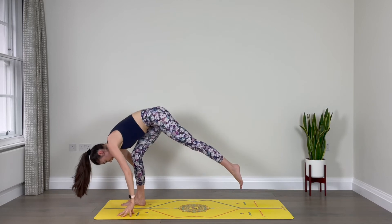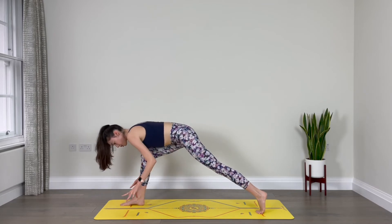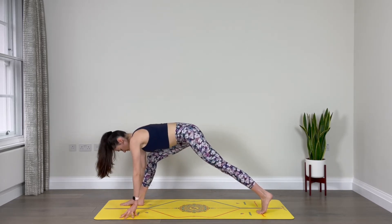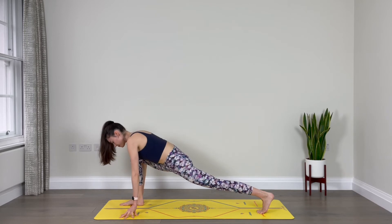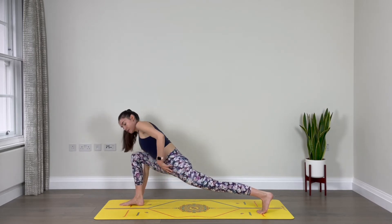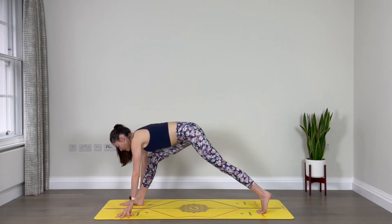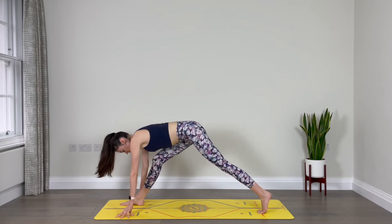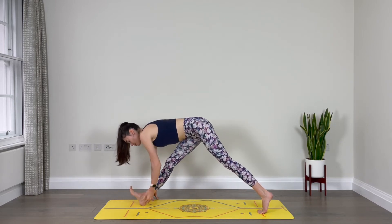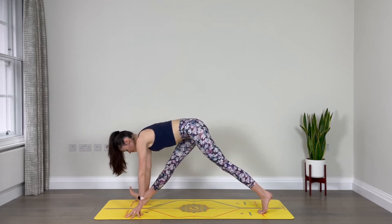We'll step the left leg back once again. This time we're going to keep the left knee off the mat. You can have blocks underneath your hands if that's easier for you, but it's not essential. From here, bend more into the front leg to drop the hips down as you lift up through your heart space and chest, finding a nice stretch for the front of that left quad and hip flexor. Inhale here. As you exhale, begin to straighten the right leg — it doesn't have to be completely straight, just as straight as you can. If you flex the front foot, that adds even more intensity.